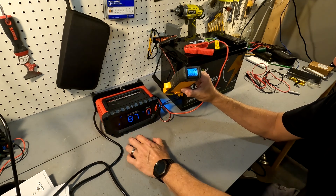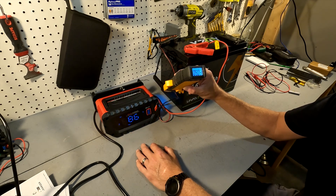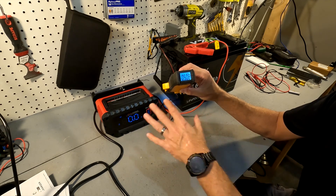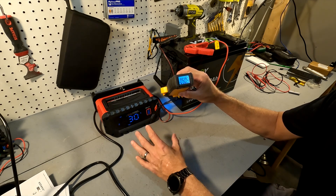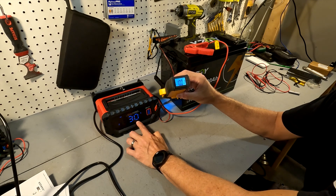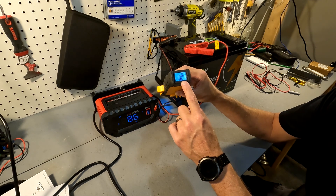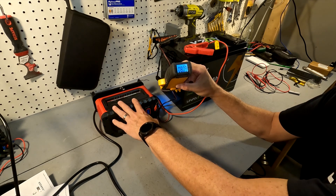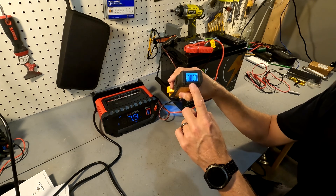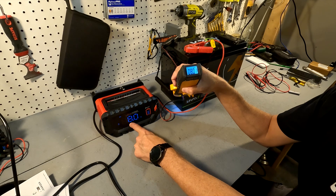Bumping it up, the medium setting says 10 amps but since this is a 24-volt battery it shows 5 amps on screen, and my clamp meter shows exactly 5.06 amps — so far this thing is dead on for 24-volt charging. Cranking it all the way up, it says high 20 amps but you have to go by what's on the big screen. It charged right at 10 amps briefly, but then it went down to 8 amps. The display also eventually confirmed 8 amps.